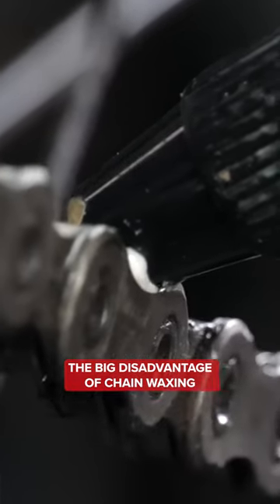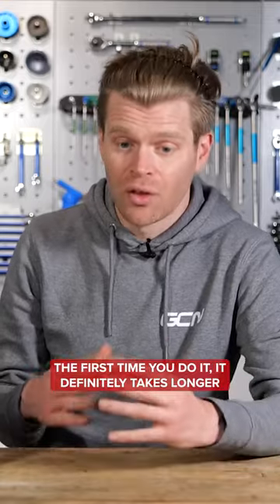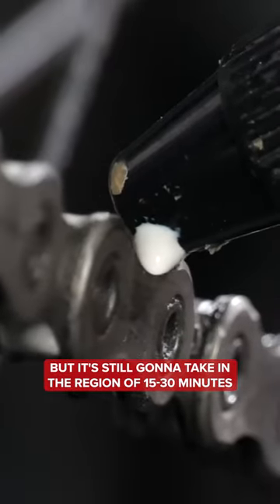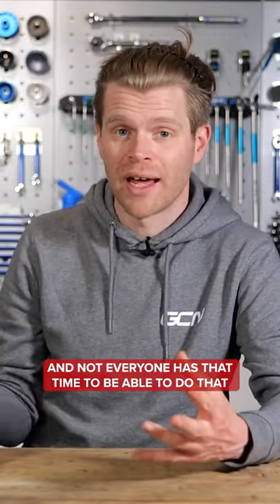The big disadvantage of chain waxing is that it takes time to apply, and not everyone has that time. The first time you do it, it definitely takes longer, and the more you do it, the quicker you get the process down. It's still going to take in the region of 15 to 30 minutes in my experience, and not everyone has that time to be able to do that.